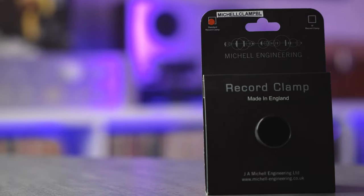No joke, this is probably going to go down as easily the best purchase I've ever made for my vinyl collection. That is a bold statement, but the J.A. Michell record clamp is something that everyone who owns a vinyl record that was produced in the last 10 to 15 years should own.